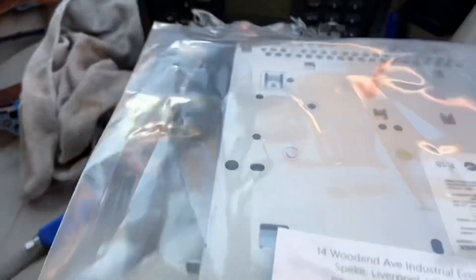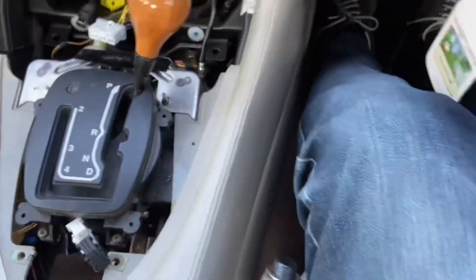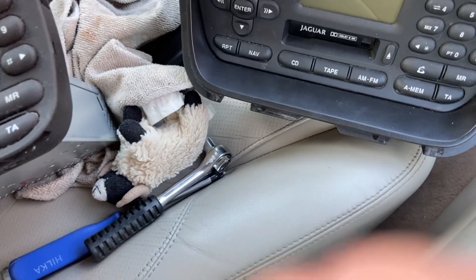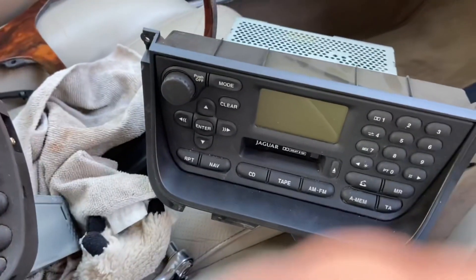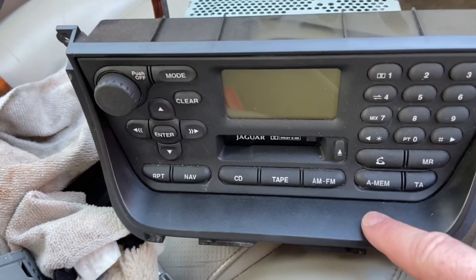Here's a bit of an advert now for the very kind gentleman who I got the set from. That's the new replacement set - got a bit of cleaning up to do on that one. There is a code that came with this radio as well. The gentleman I got it from is Jaguar Parts Europe Limited - so if you're in the UK, this guy is highly recommended. I've got to figure out how I'm going to get this surround onto this unit.